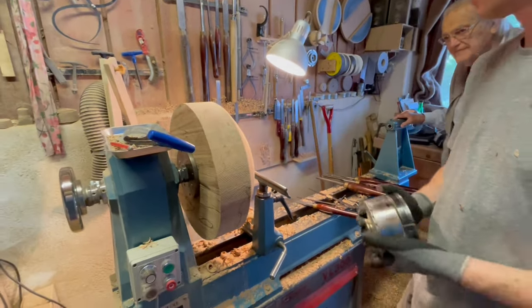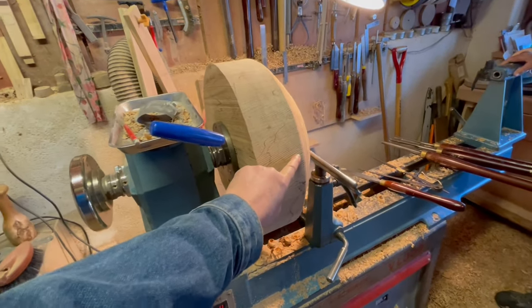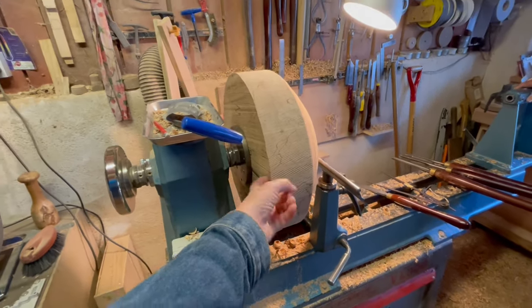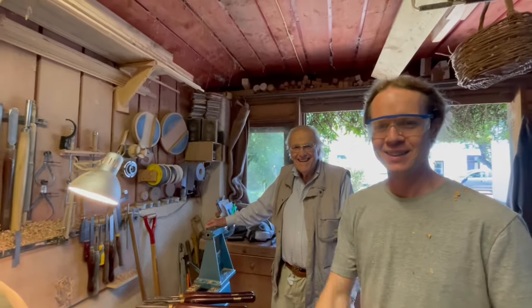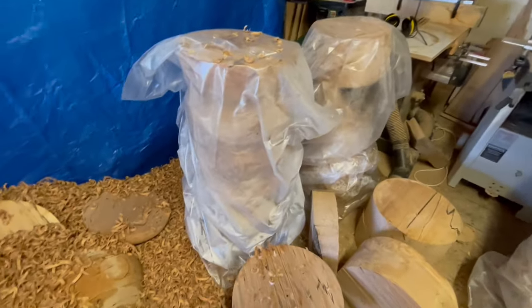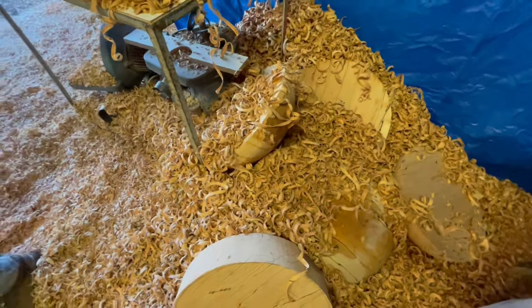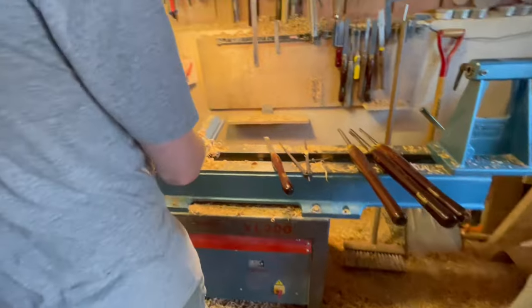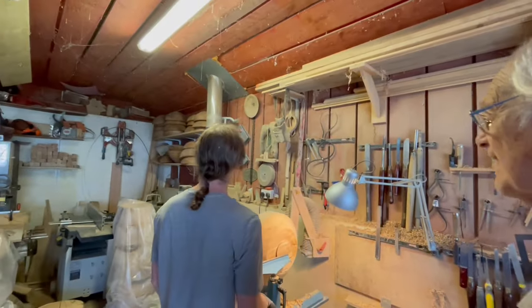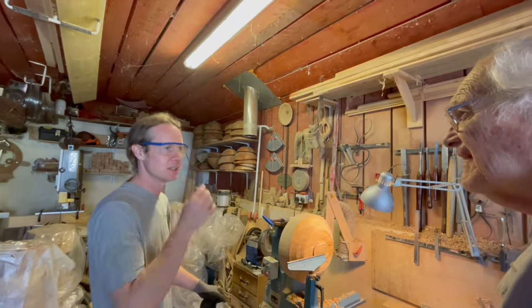Because you need to be able to hold it somehow on the machine. But that's for the other side — you're only doing this side of the bowl today. The next day you'll do the inside. Yes, loads to get through.